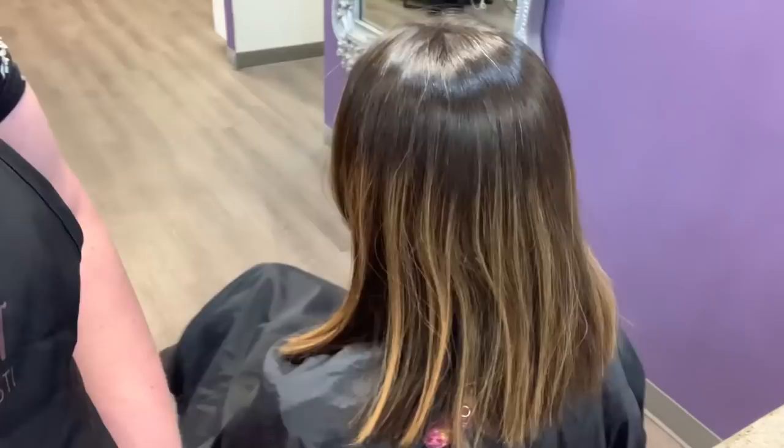Here's my client's before — you can see it's been a while since she's been in. We're going to retouch her blonde and then give her a trim at the end of the service. She has very dark, very thick, very coarse hair, so she lifts very warm. She wants to go brighter but not necessarily blonde, so we're going to brighten up what she already has and add a little bit more blonde while still maintaining a lot of roots. I'm going to use Schwarzkopf BlondMe with Olaplex and 20 volume.